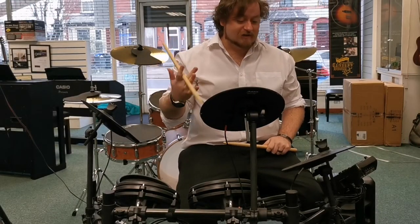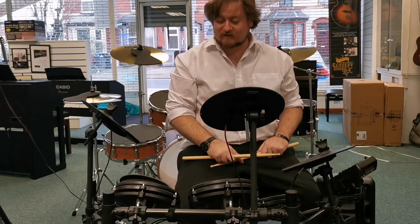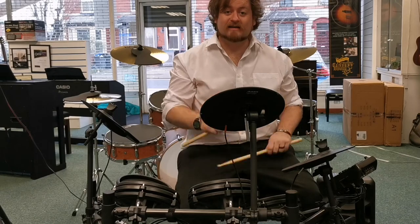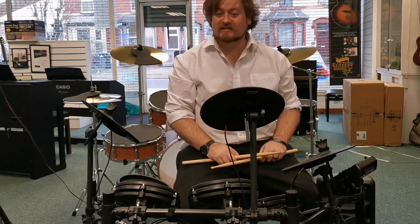So there we go — the Alesis Nitro Mesh Digital Drum Kit. Fantastic little kit. Absolutely brilliant. I'm Danny at Rimmer's Music in Blackpool and thanks for watching. We'll see you soon.